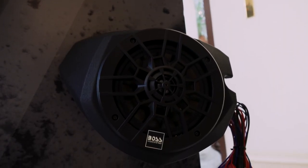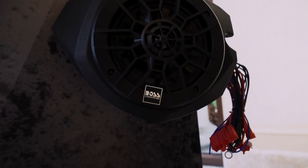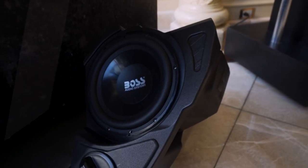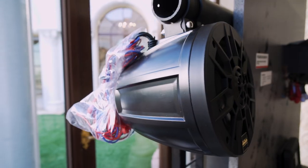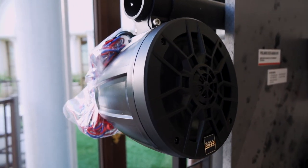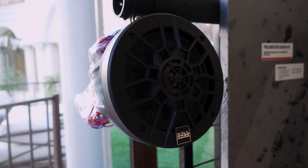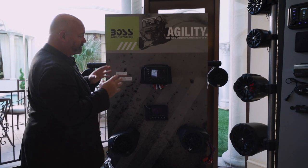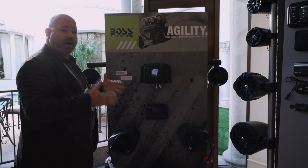The speakers are designed to fit specifically onto the Polaris Razor, and it even comes with a subwoofer that fits in a perfect spot. All of these speaker pods are self-amplified, so you don't have a separate amp to mount anywhere — all you've got to do is run power and ground from each speaker pod to your battery along with the radio, get them connected, and you're rocking on the trail.